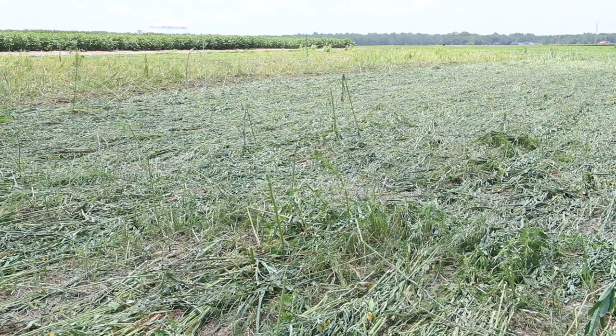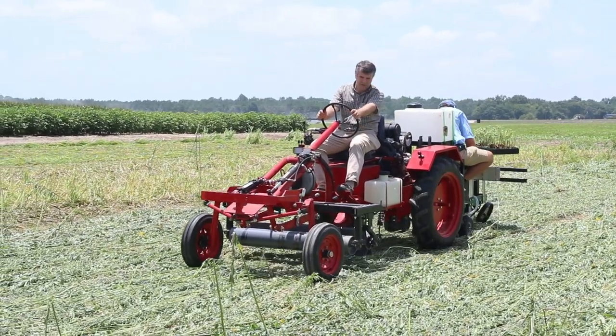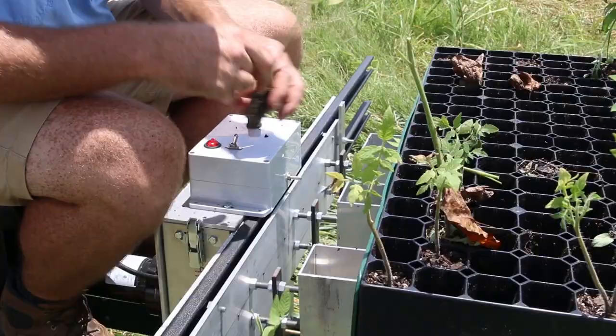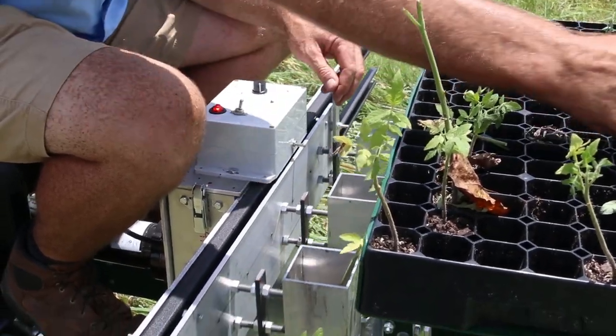Once the cover crop has been rolled, the farmer is going to need a way to plant into it. We're developing small-scale no-till transplanters for these small producers to bring it full circle — having the rolling technology to terminate the cover crop, and then having a planter that's also adaptable to that system to round it out.